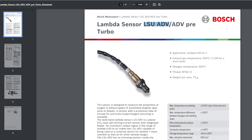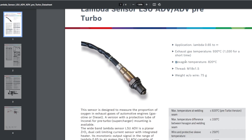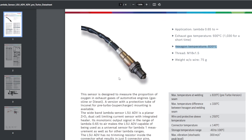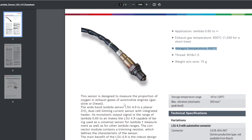The difference is hard to tell by looking at it, but the hexagon temperature of the 4.9 is 600 degrees — that's where the bolt is. The ADV can now handle about 820 degrees, so more heat. If your car produces more power there's probably going to be more heat at that hexagon bolt. Apart from that it's generally outputting the same data, but there is a big difference in how the sensor is built.